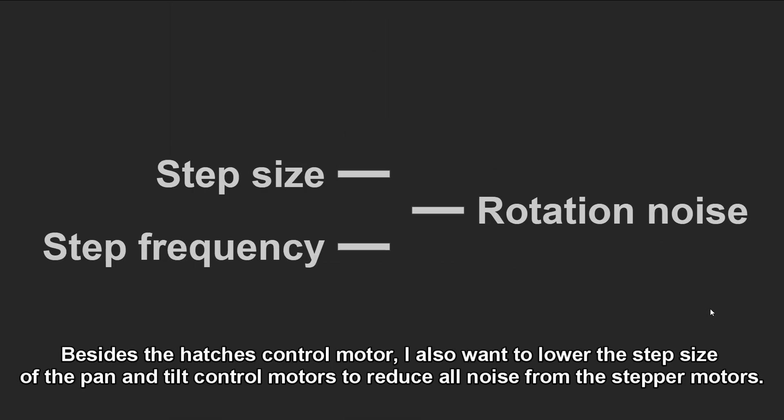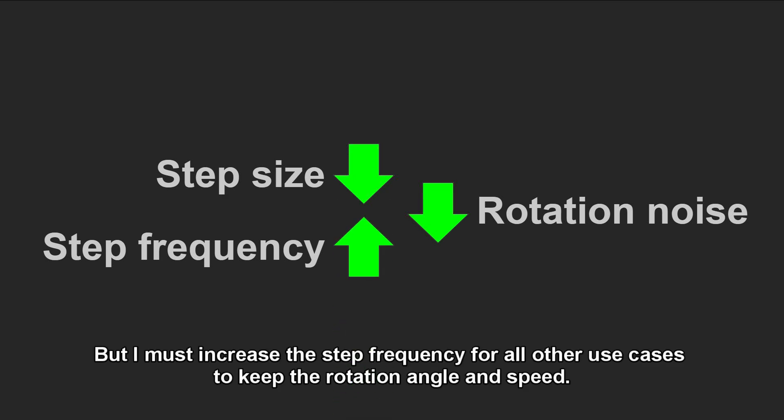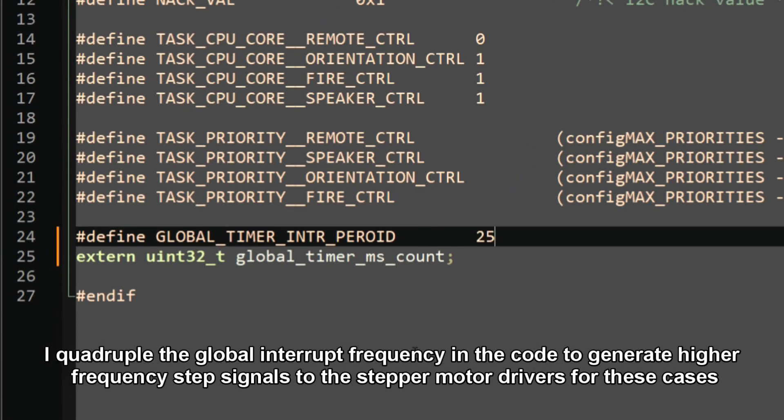Besides the hatches control motor, I also want to lower the step size of the pan and tilt control motors to reduce all noise from the stepper motors. But I must increase the step frequency for all other cases to keep the rotation angle and speed. I updated the global interrupt frequency in the code to generate higher-frequency step signals to the stepper motor drivers for these cases.